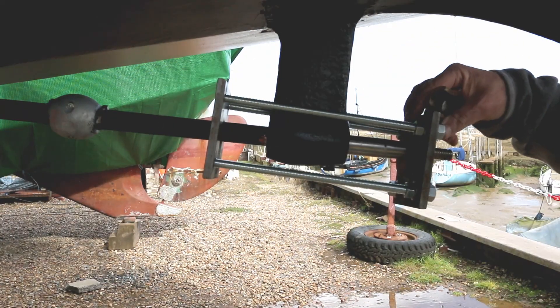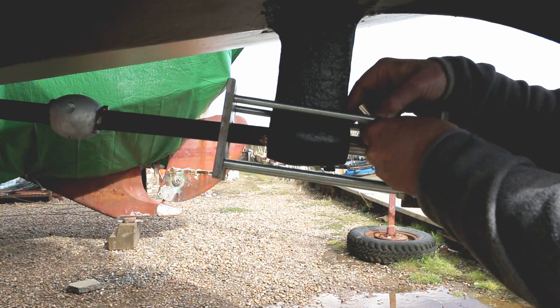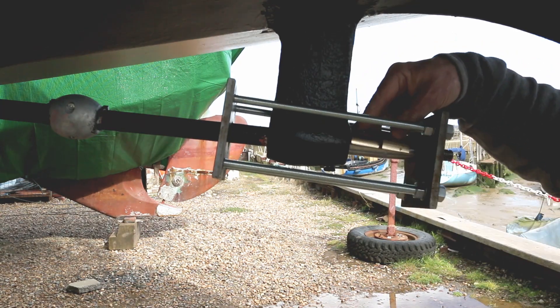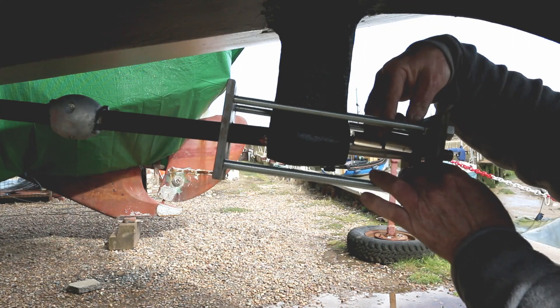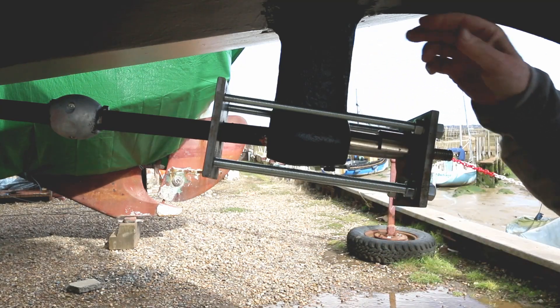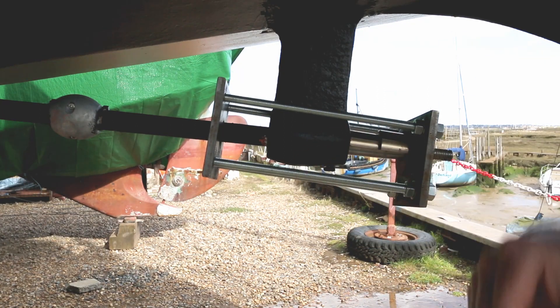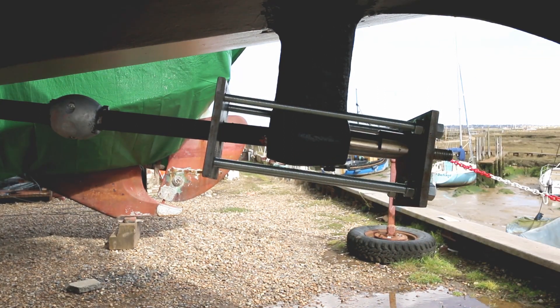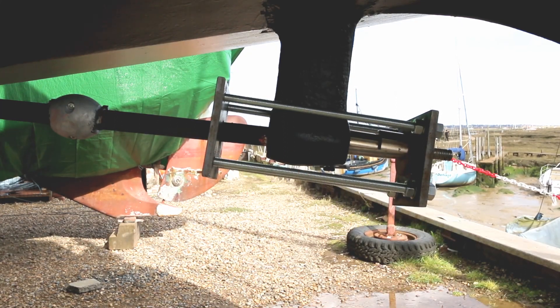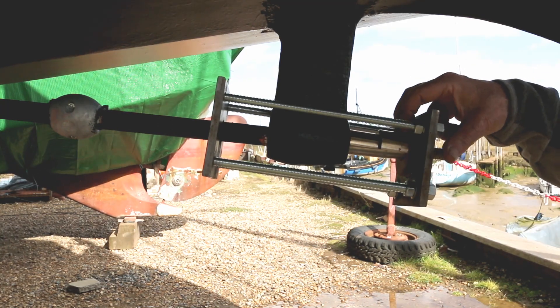Replacing the bearing is a case of dropping it in on the shaft before you put this on, and then using the plywood disc — that is the pusher — to actually wind it in. Again, just wind it up against the threads of the tool and it pushes in. On this particular boat when we came to push the new one in that could be done by hand, but that's what this is for.